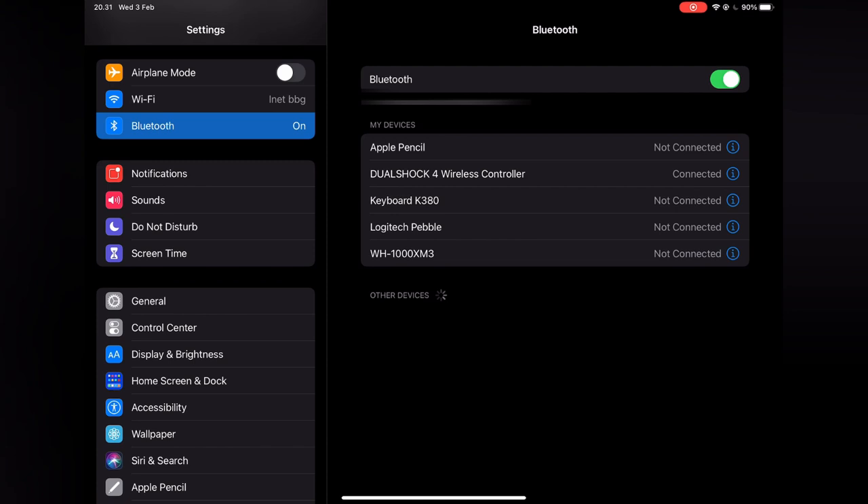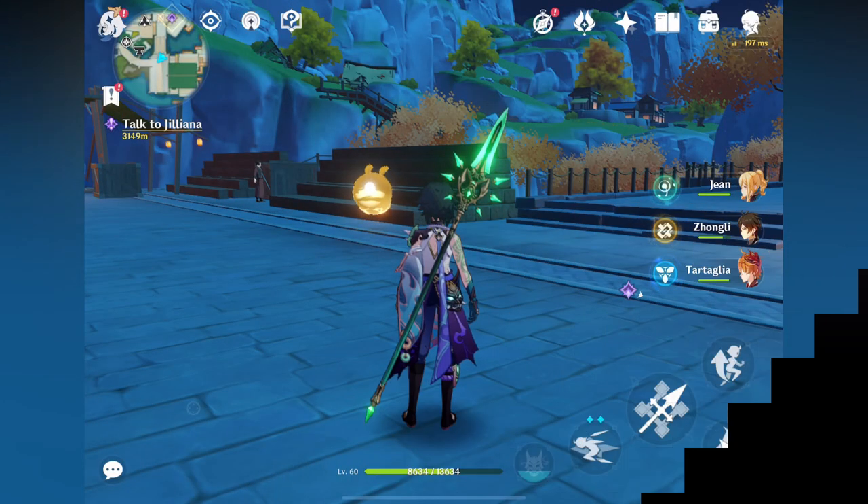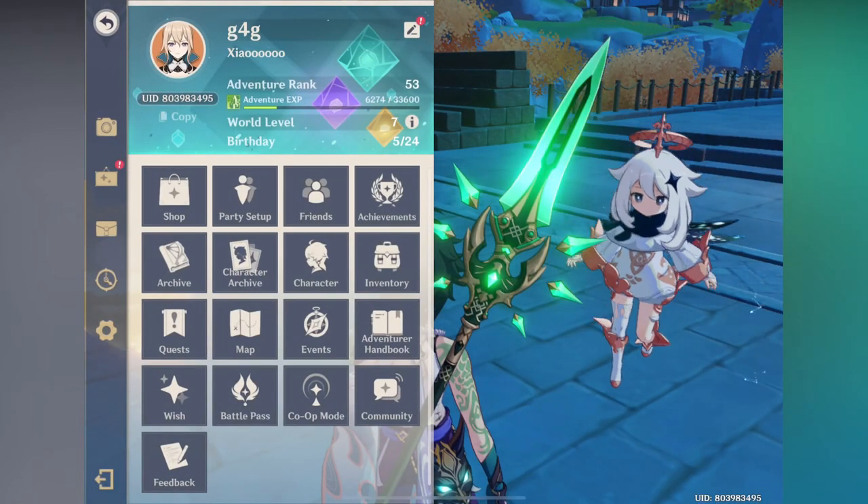So my advice for you is to use a spare controller for your iPad. Once connected, you are done. Now open Genshin Impact and go to the menu.